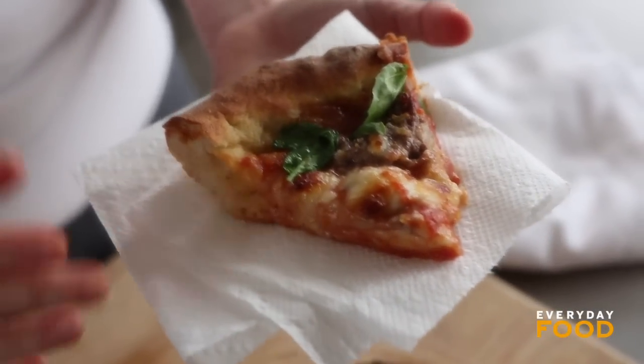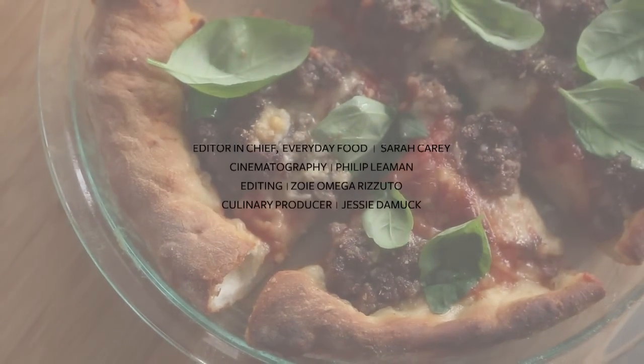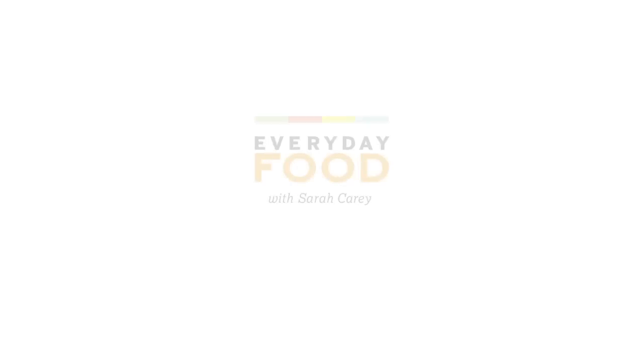It's so good. The crust is all golden brown and crunchy because of the oil and cooking in the pie plate. It's extra, extra delicious because you made it at home, and it was super duper easy. Check out our May issue at everydayfood.com. Download the issue to get this and lots more fantastic recipes. Now my mouth is burned, but that's okay — I did it for you guys because I love you so much.